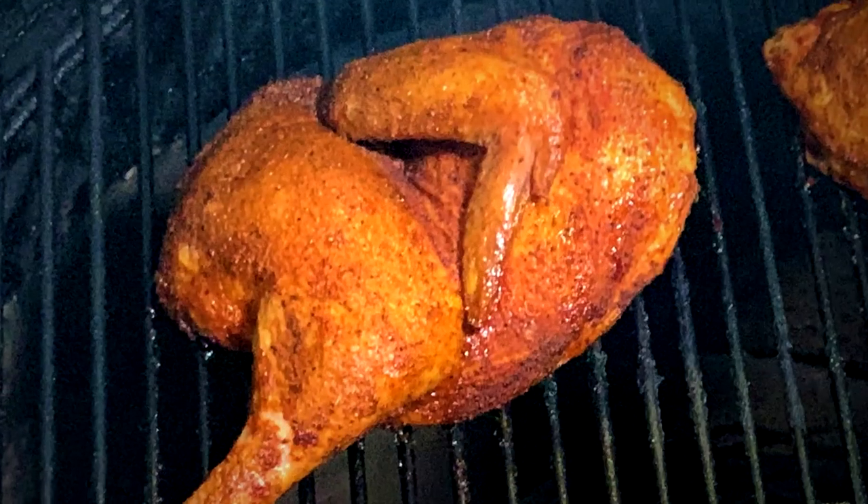I'm going to show you how I have my UDS set up, how I cut up that bird, how I cut that backbone out of it, how I cut that breast bone out. They will cook much more evenly if you have those things out of there.